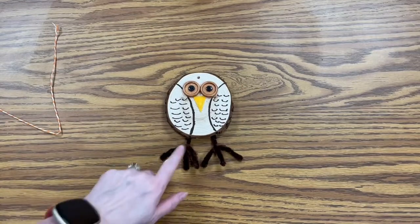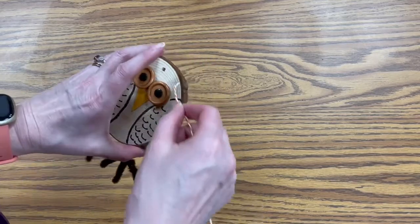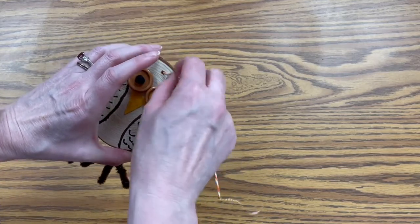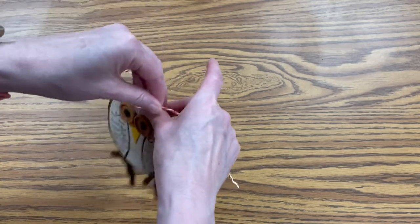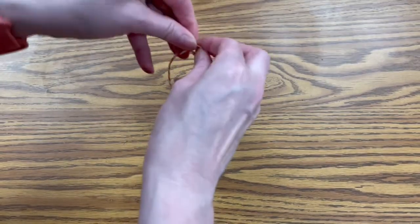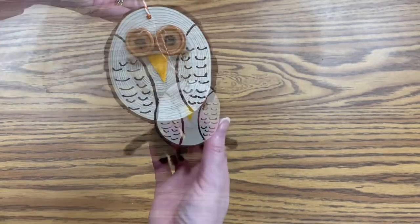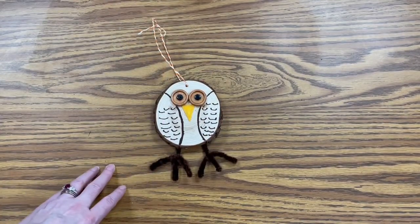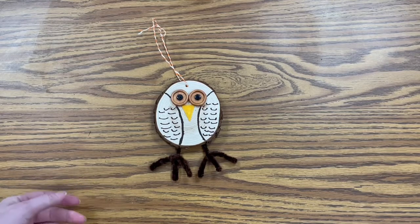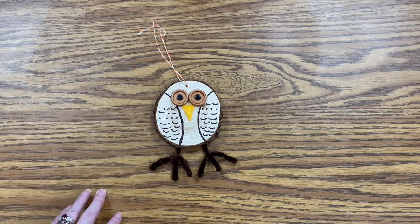You can see the little feet are stuck on. This last step is optional — if you want to hang it up, you would just take the string, put it through the hole, and then knot it at the top and hang it up wherever you want. Here you can see my finished owl. It's really easy to make and it doesn't take much — just some glue — and it's a really cute little guy to have for the fall, for the winter, you can even have it up year round. I hope you enjoyed this craft. Thanks for watching and stay tuned for more crafts.